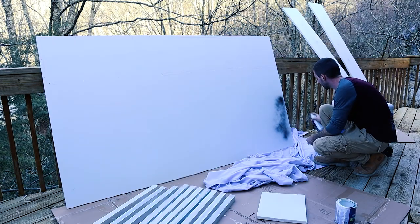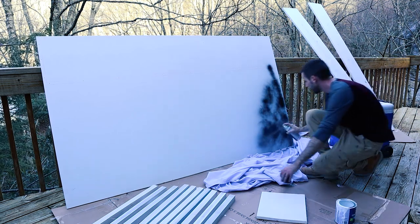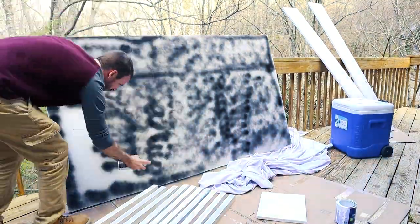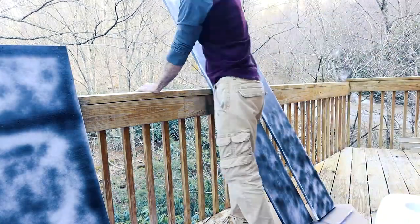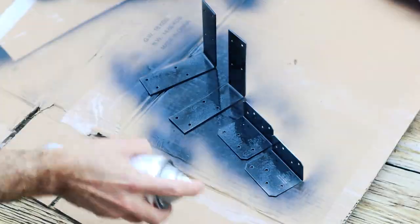I hate videos where people talk about how they would do something different while showing you the wrong way to do it. Well, I have no choice but to do just that. I started by spray painting my project and that was a huge mistake. I'll go through my logic on why I did this a little bit later, but I do end up painting it with a roller in the end. Except for these metal brackets — I'm glad I sprayed those.